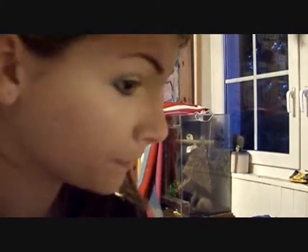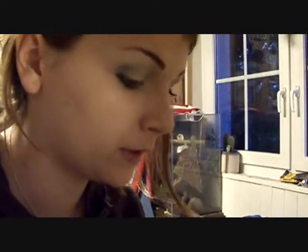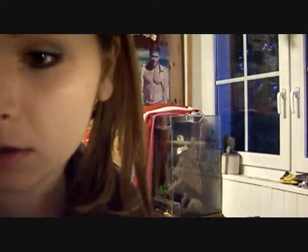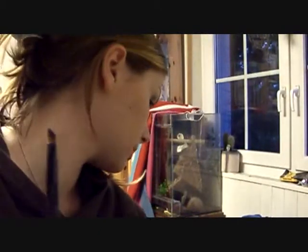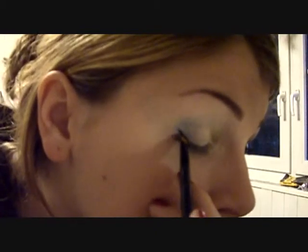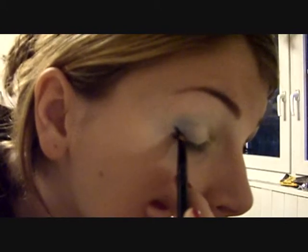Now I'm gonna take my other angled brush — this is the black Taklon liner brush from Coastal Scents — and I'm gonna use my true black gel liner from Coastal Scents, which I've totally fallen in love with. I'm applying this on my upper lash line, just dipping in and making a little wing, then bringing it in.